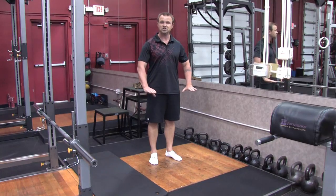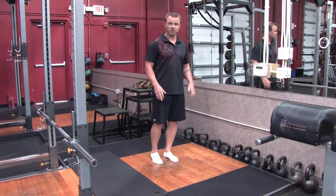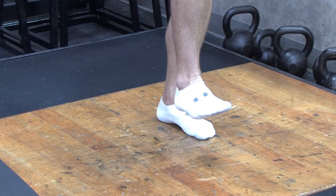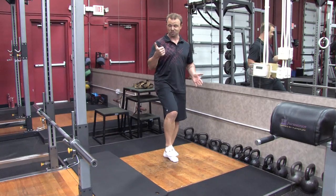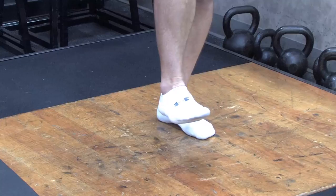Second thing is choose a surface — something hard. And then you'll see why in a moment. First progression: just simply stand on one foot. Time it. See how long you can do it. There'll be a point, and it's usually not as long as you think, where your foot starts to shake.